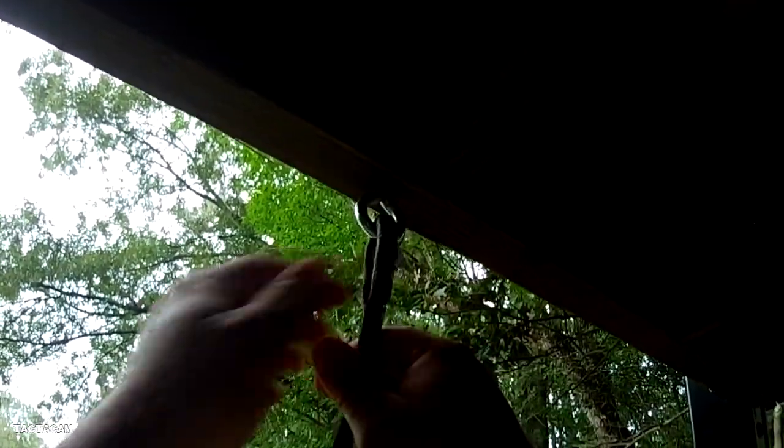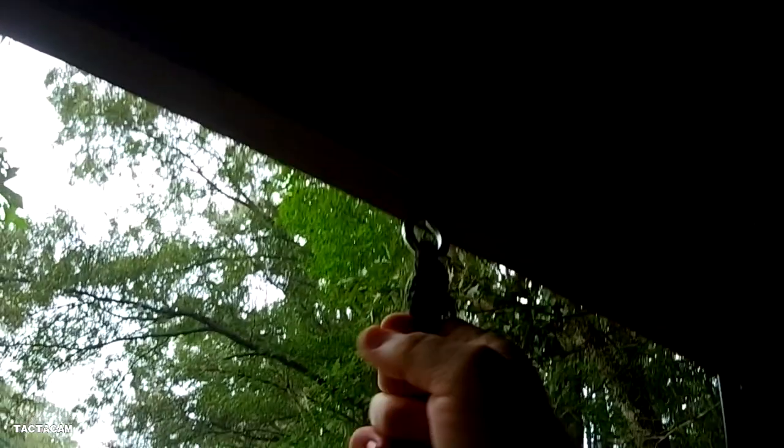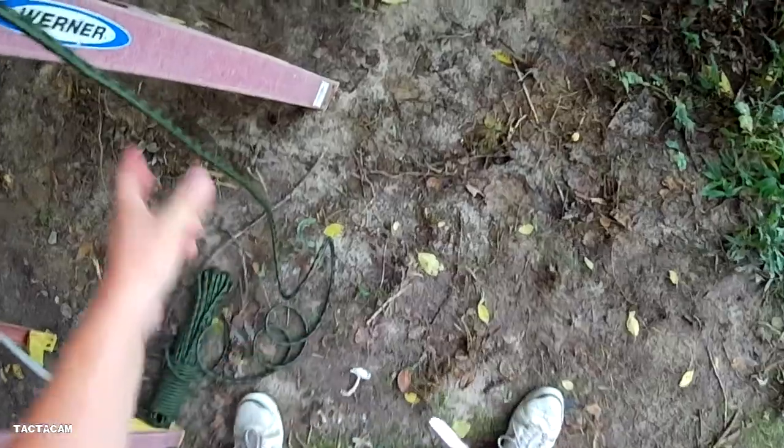There we go, that ought to do it. Secure the top end of your rope — just going to use a few lock and half hitches here, not too fancy. Pull it good and tight — perfect.